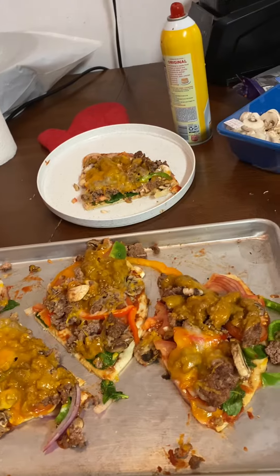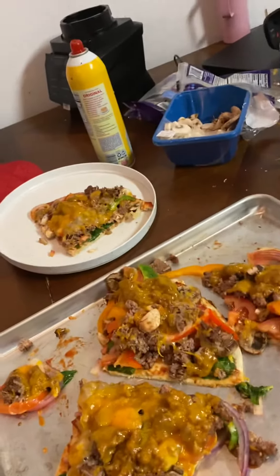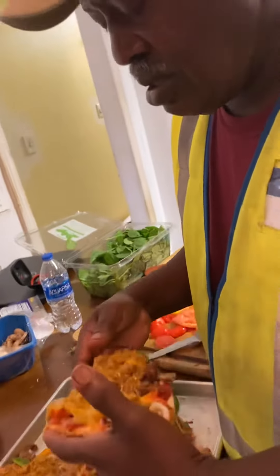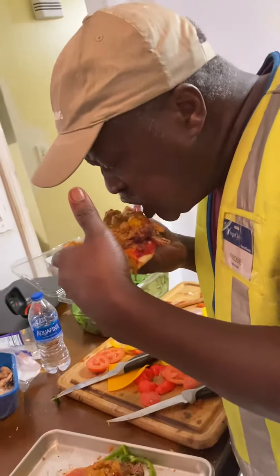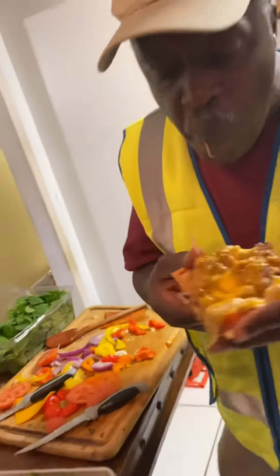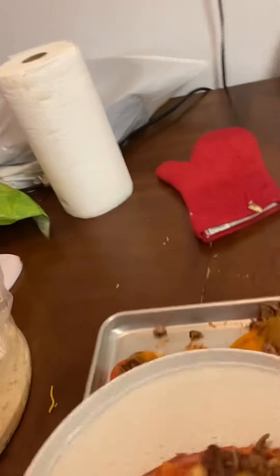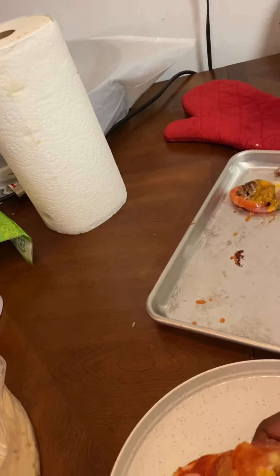We're gonna sit back and eat some of this and try it out and see how it tastes. Come on Freddy, get your first taste. I put a lot of toppings on it — did I put enough cheese on it? It's good, it's good!